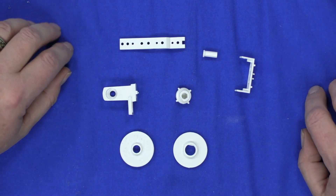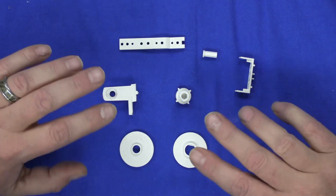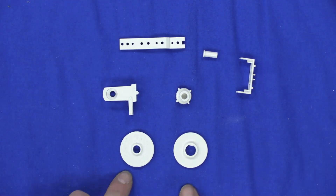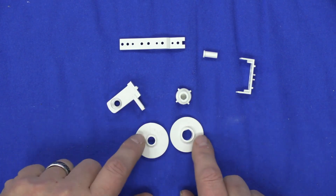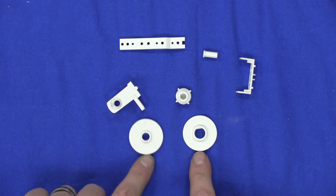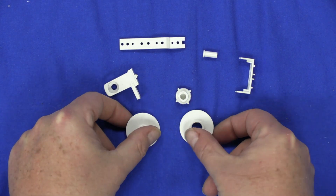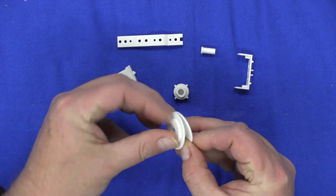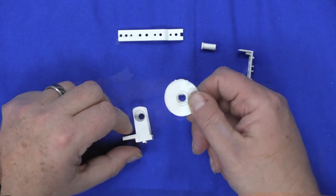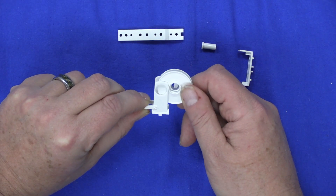We're going to start off with Stage 63 in Pack 10. Here are all the parts for Stage 63. You're going to start off with this hose reel we're going to put together. Notice that you get them oriented so that the flat sides are up, and you simply bring these two pieces together. Now that you have these press-fit together, you just fit it into your hose reel bracket.